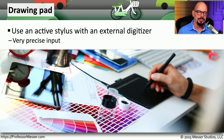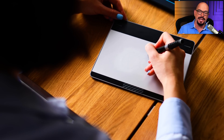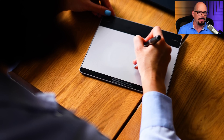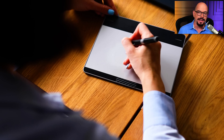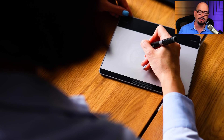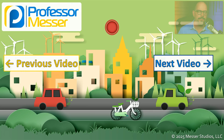If you like using a stylus on your tablet, you might want to use that same technology on your laptop or desktop using a drawing pad. This is an external digitizer with its own stylus, giving you the same precise input on a desktop or laptop that you might have on a tablet. It's usually a third-party device that connects over Bluetooth or USB, allowing for very precise input — a good solution for anyone who enjoys using a stylus or needs it for artistic input.